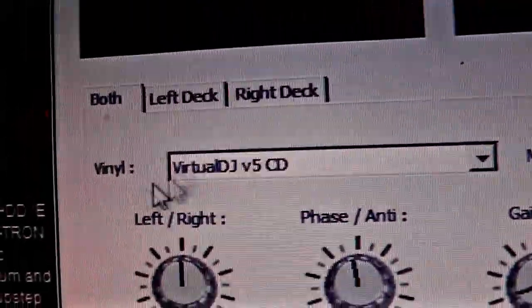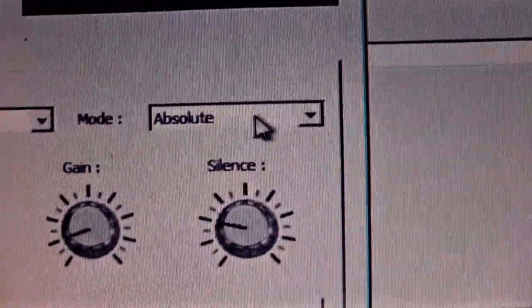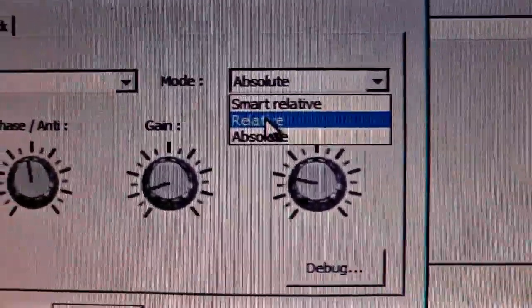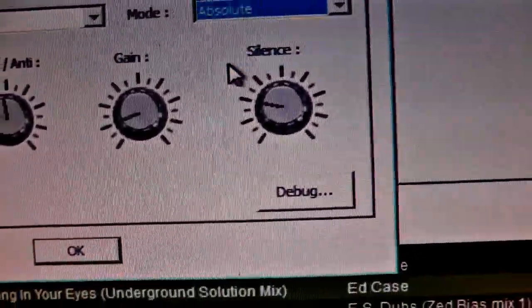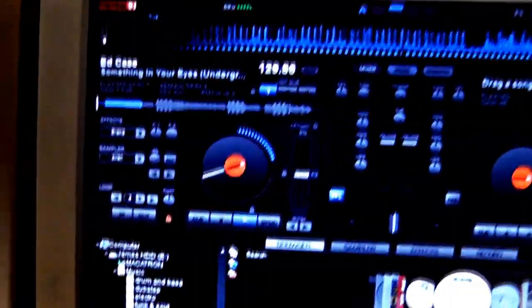Then go to Timecode Config. You want to select what it is you're using — I'm using the Virtual DJ version 5 CD. Then where it says you can select Relative if you're having trouble with the signal, if you're having a slightly weak signal or it's just not 100% — if not, set it to Absolute. Hit Apply. Once you've set all that up, drag a track into your player and then when you hit play on the CD player it should start playing.